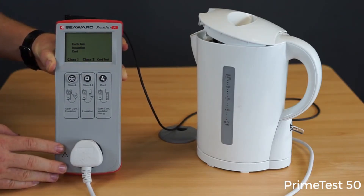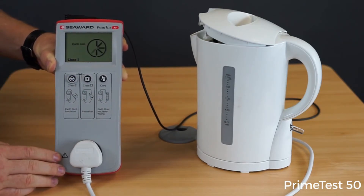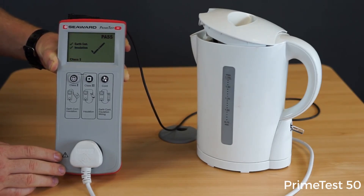To commence the test, I'll simply hit my Class 1 test key. The PrimeTest 50 will then indicate it's carrying out the test for earth continuity and insulation, and then give an overall pass or fail indication with a tick or a cross at the end of the test.